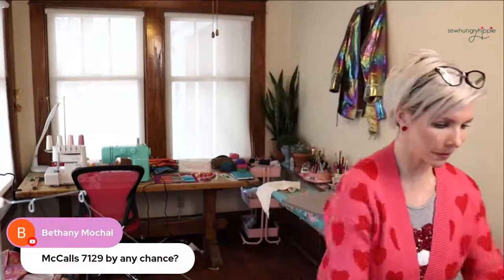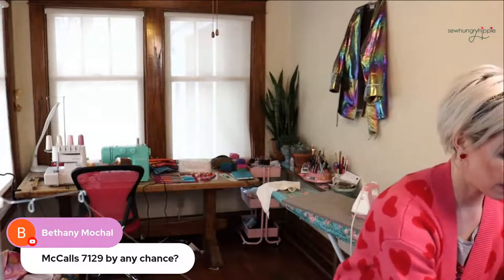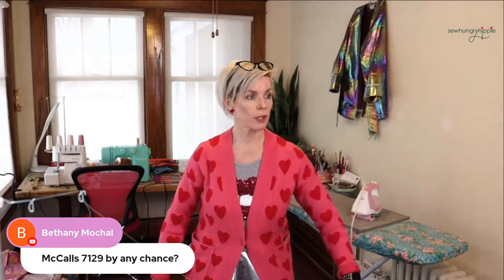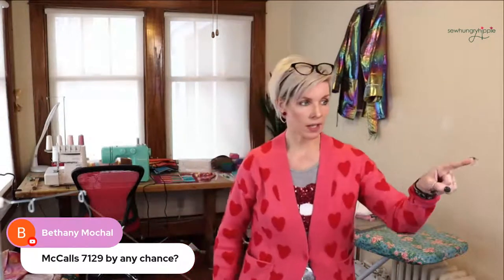Bethany asks, is it McCall's 7129? Let me look it up. That is a good one — it's kind of like a poodle skirt, and I've made that one a ton of times. I recently bought one that's slightly less full — slightly less circumference. But that 7129 is a good one. I have that in my keep-forever box.